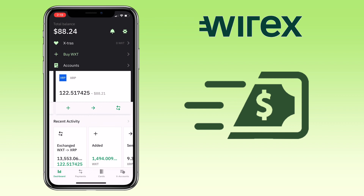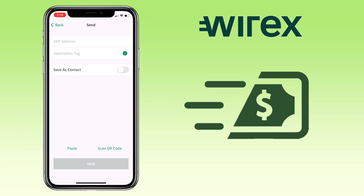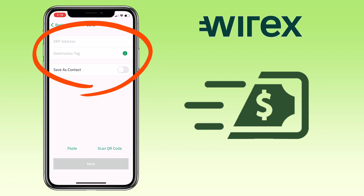Once selected, click this arrow pointing to the right. Here, you paste your XRP address and your destination tag.